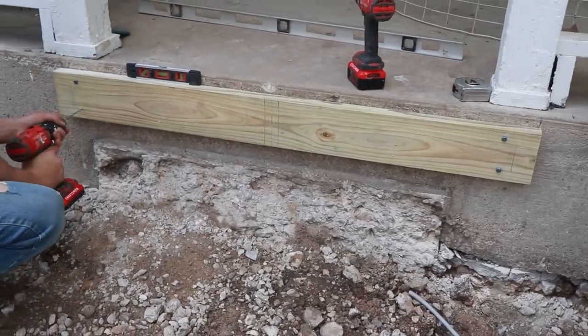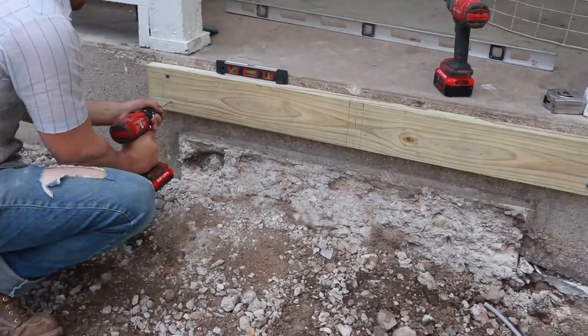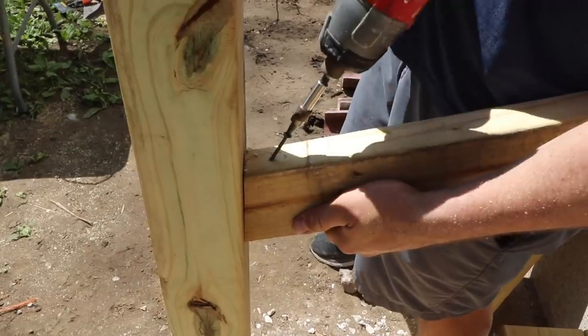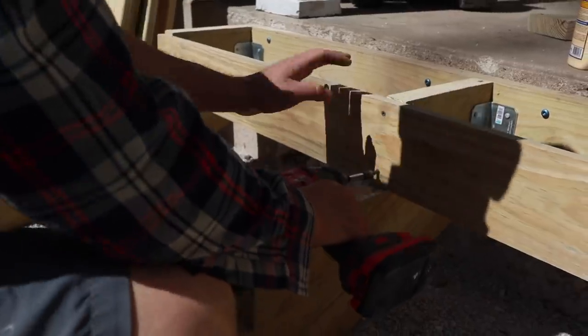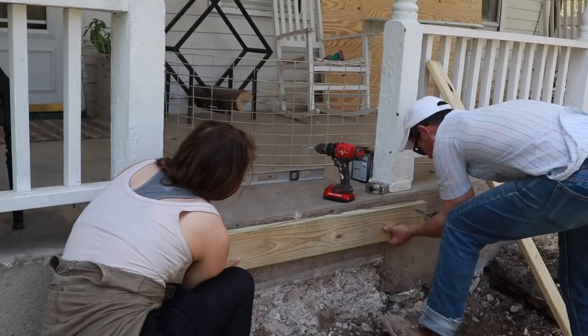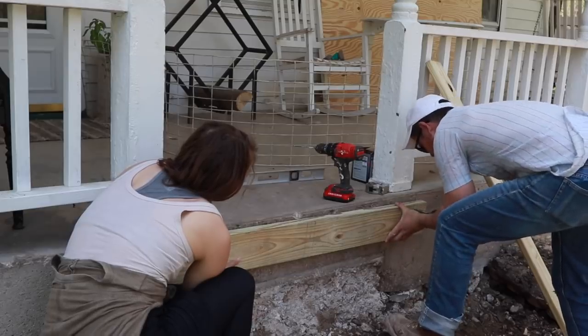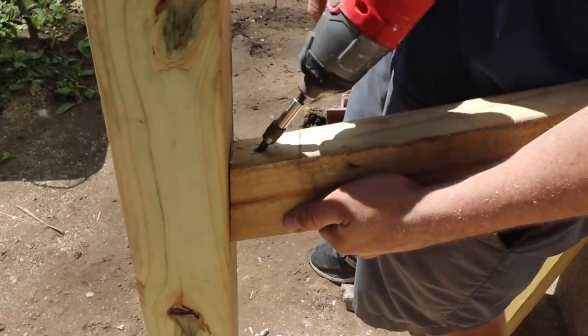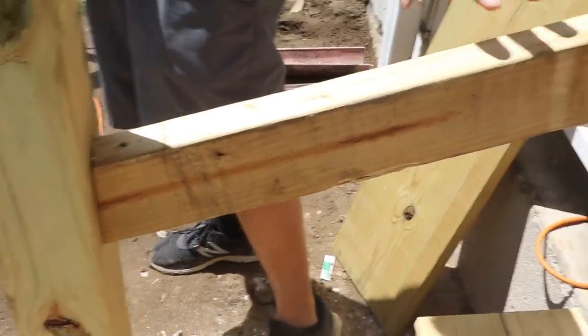For the posts to attach the handrail to, I bought two 8-foot 4x4 posts, and then several 8-foot 2x2s for the spindles. For the siding to cover the sides of the steps, I bought one 4-foot by 8-foot sheet of plywood siding panel by Playtanium with 4-inch centers. We also purchased one 8-foot 2x6 board as the anchor board attached to the concrete porch. We used lots of 3-inch wood deck screws, Tapcon concrete screws and anchors, and about 4 or 5 2x4s for the handrail.